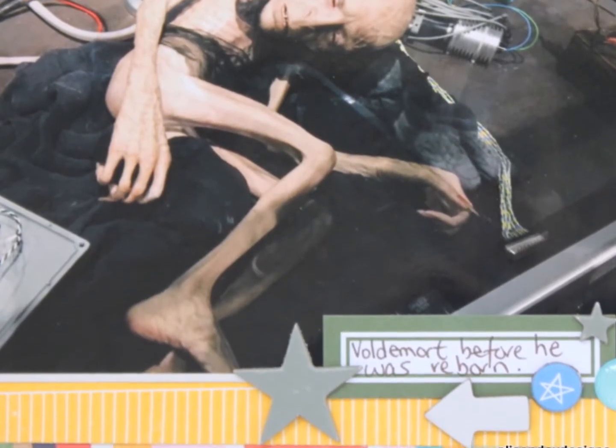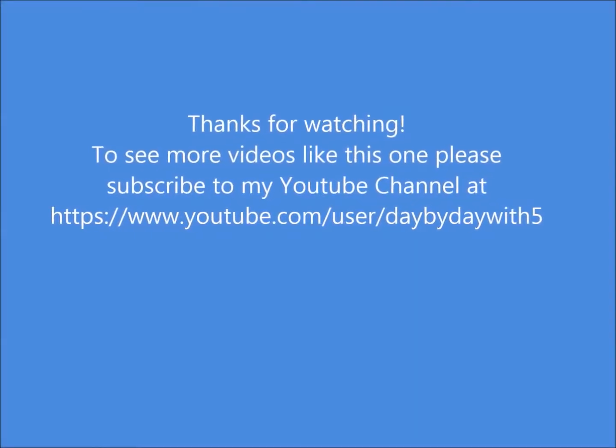Alright guys, thank you so much. I have two days left, so I will see you tomorrow for day 27. Bye bye!